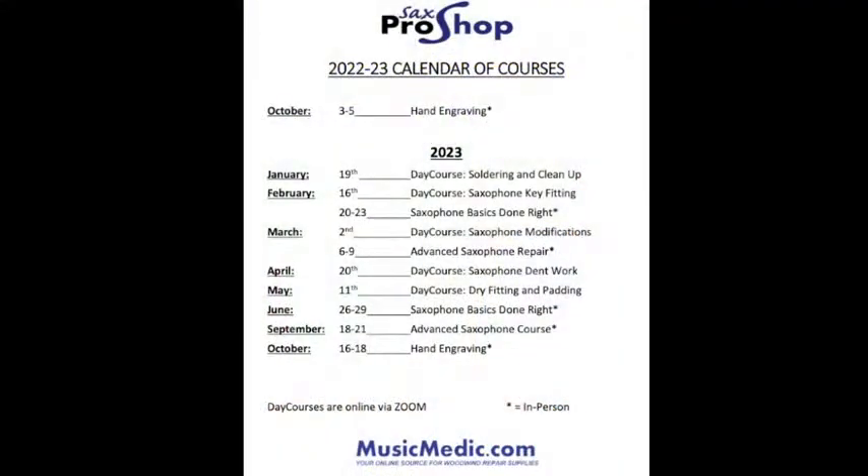That hashtag is going to enter you into a drawing for next week for 15% off any of the courses coming up in the new year. We have a bunch of them. We also have a saxophone basics done right course on February 20th, which is going to cover a lot of basic techniques like disassembling and reassembling a saxophone, along with everything else in between, getting into some more intermediate and advanced techniques.